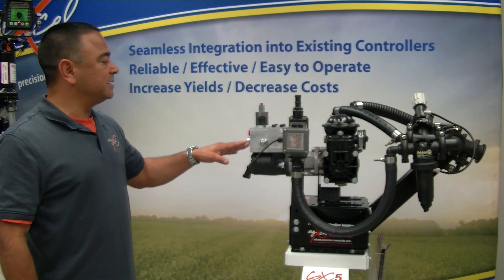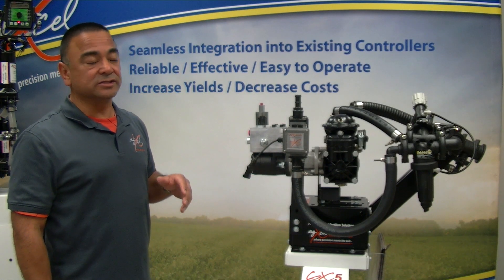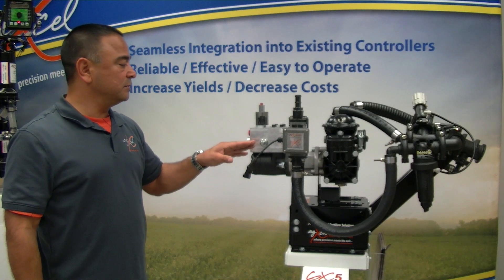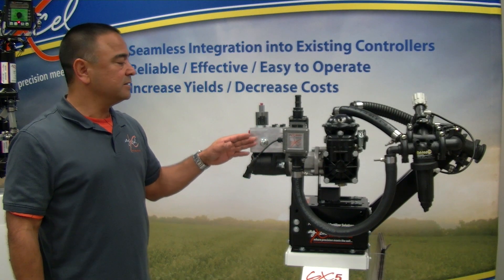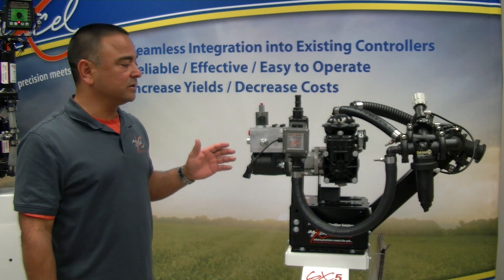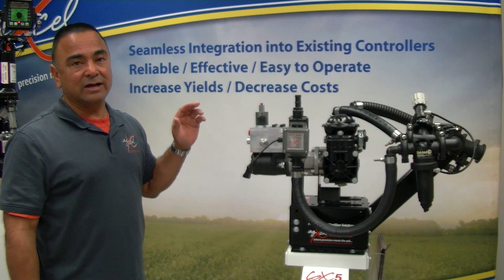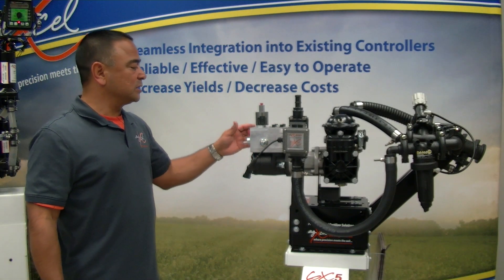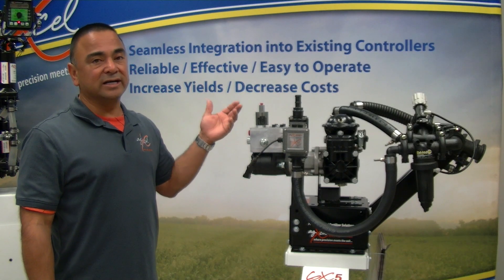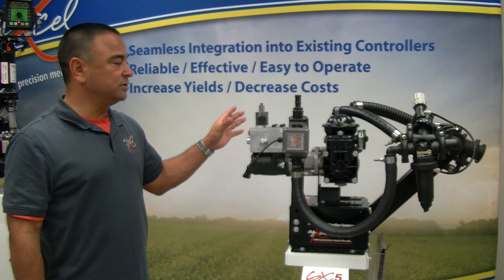Our AgXL PWM hydraulic valve is designed to work with both closed center and open center systems — a simple adjustment of the valve. It allows us to literally shut the hydraulic fluid off for closed center systems, as most tractors are today, or open up the valve to allow fluid to flow through for open center systems like some Case setups. We have pressure in, pressure back, and a load sense port, so if you want to use this with power beyond, we can definitely set this up for that.